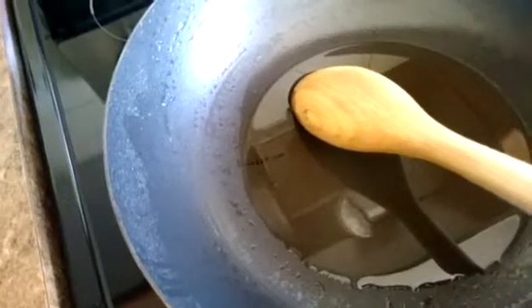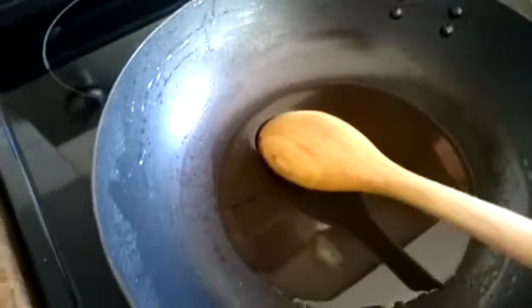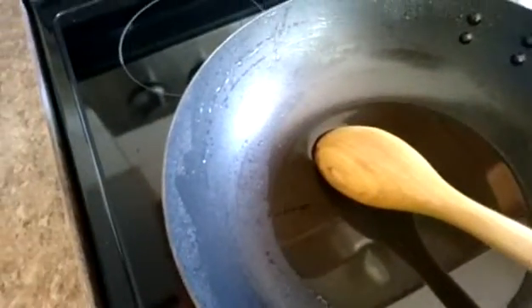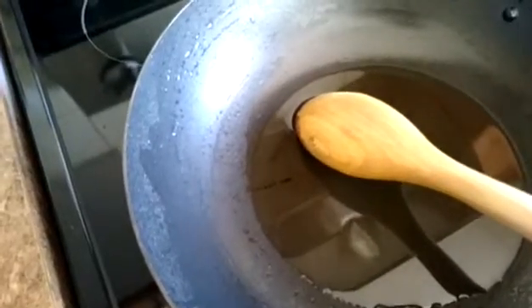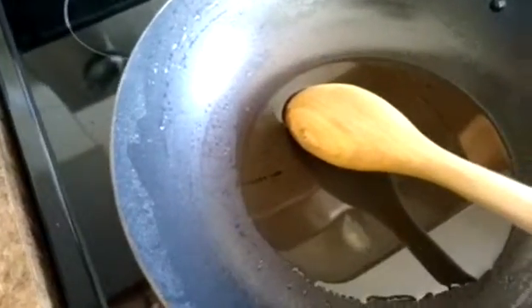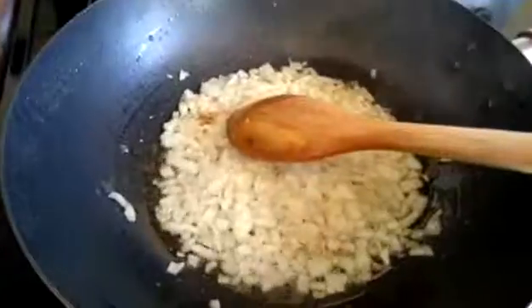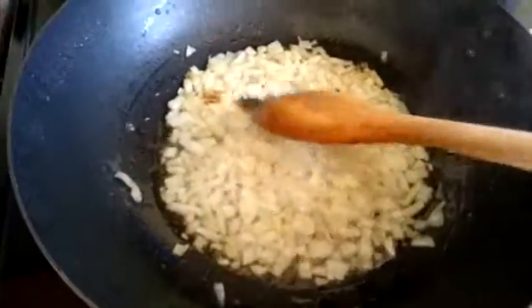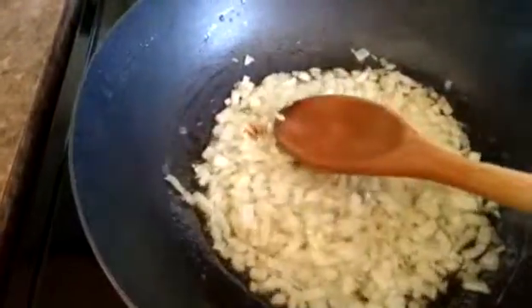In a frying pan I add three tablespoons of cooking oil, then turn on my stove. The first step is to add the onion to the oil and let it melt a little bit. So the onion is ready and now we add the rest of our ingredients.